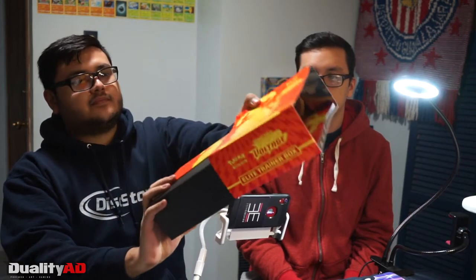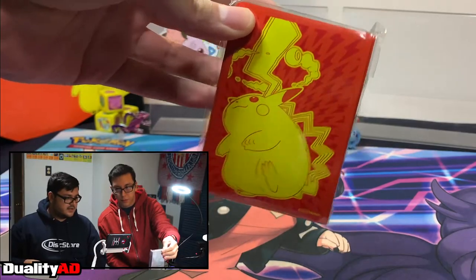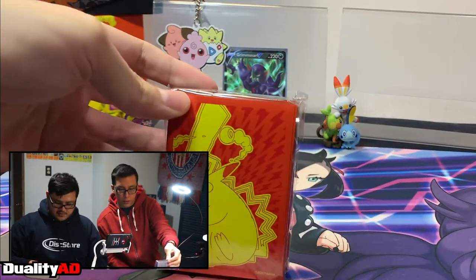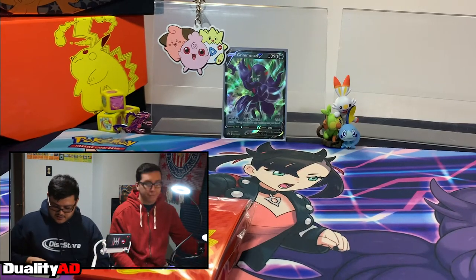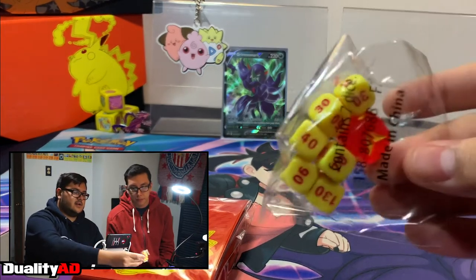We're each going to be doing four packs each from this Elite Trainer Box. The box comes with a Player's Guide, which has the full list of cards in the set — it helps you keep track for your binders and stuff like that. We also got sleeves for the new set — I really like the lightning bolt pattern on the back. It's also on the packaging for the box. You also have dividers for the box, and the set comes with a pair of yellow and red dice, which look pretty cool.